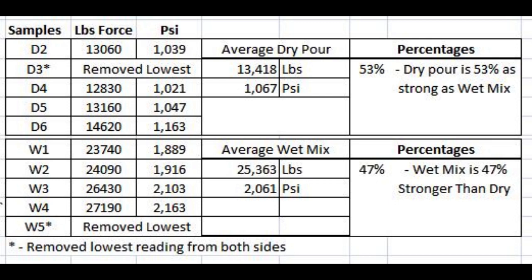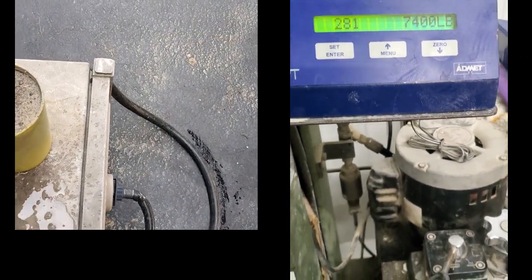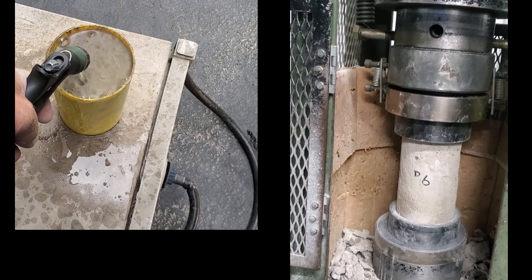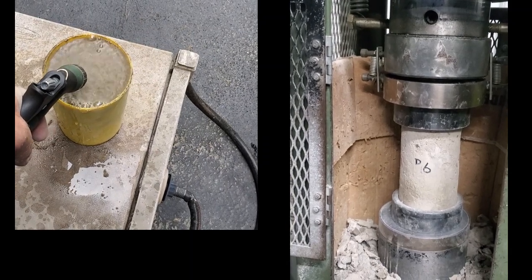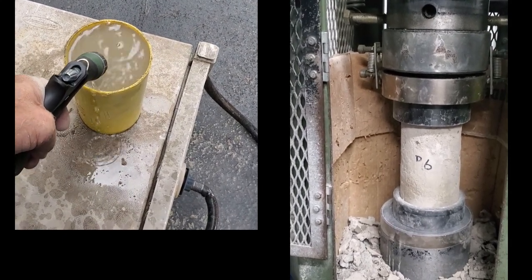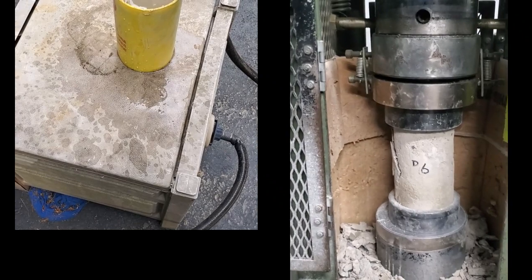I don't think that is representative of what you would get on a slab or sidewalk, because you're not getting water from all sides in the cylinder test. And now that we know to moist cure — even if we would have wet mixed our concrete and not moist cured it, we're only getting half the strength that we think we're getting. The big takeaway: when you do your concrete, whether it's dry pour or wet mix, keep it wet for at least the first three to seven days. If you want it to be really strong, keep it wet for 28 days.